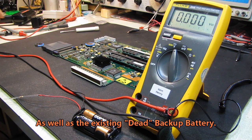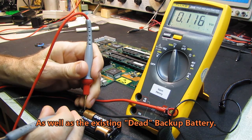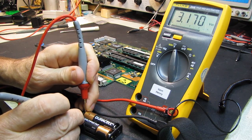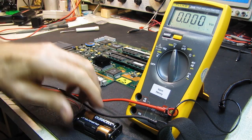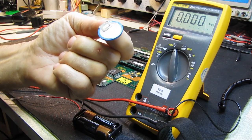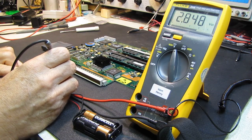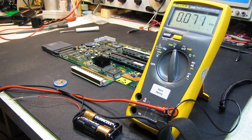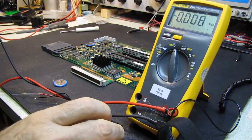We can demonstrate that pretty easily. Brand new fresh set of double-A's in here — we're looking at 3.17 volts, about 170 millivolts over three volts. Here's the brand new rechargeable lithium battery and we're looking at 2.8, or call it 2.85 volts. It hasn't been charged — came out of the factory and has probably been sitting in a warehouse for a while.